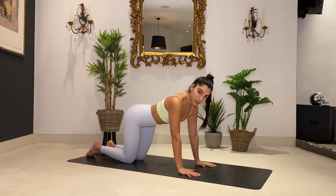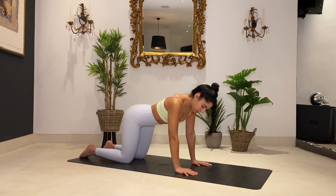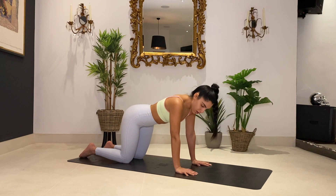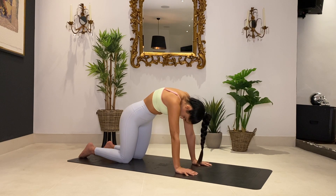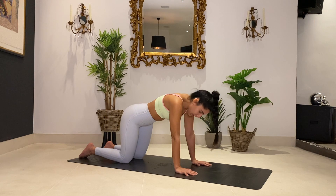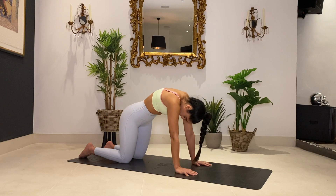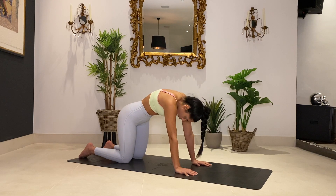We're just going to start in a tabletop position. Keep super parallel with your arms so your shoulders are in line with your core, hip width apart with your knees. A really strong tabletop position here. Now do a few cat-cows just to start to mobilize your spine. You're going to arch your back and look up — inhale and exhale, push into the floor, spreading the shoulder blades apart. Inhale, arching your back and exhale. Pushing into the floor.